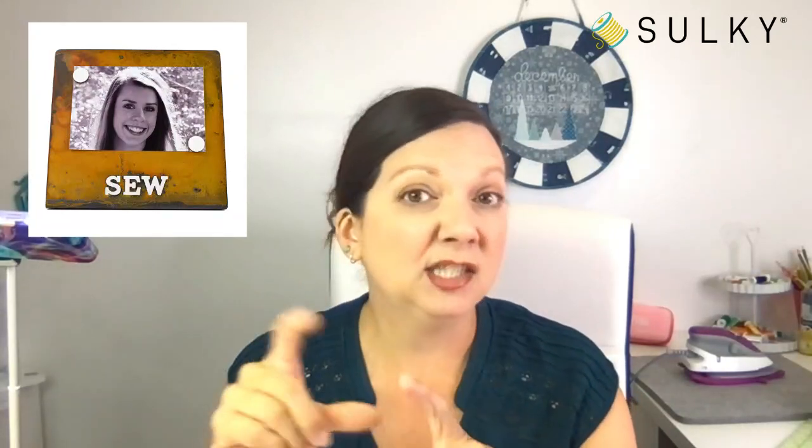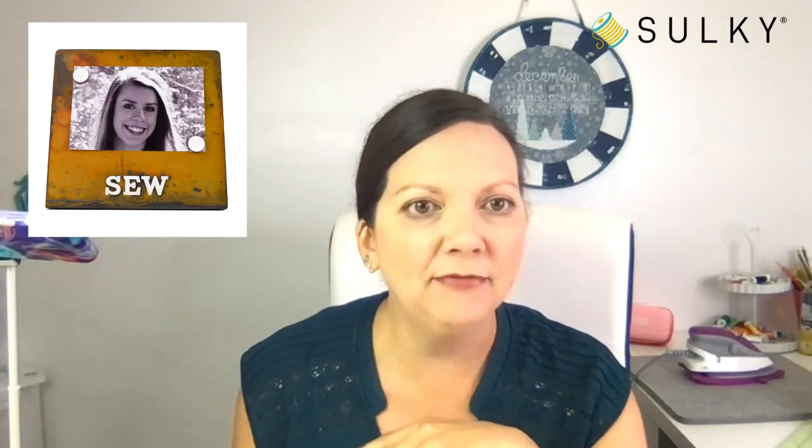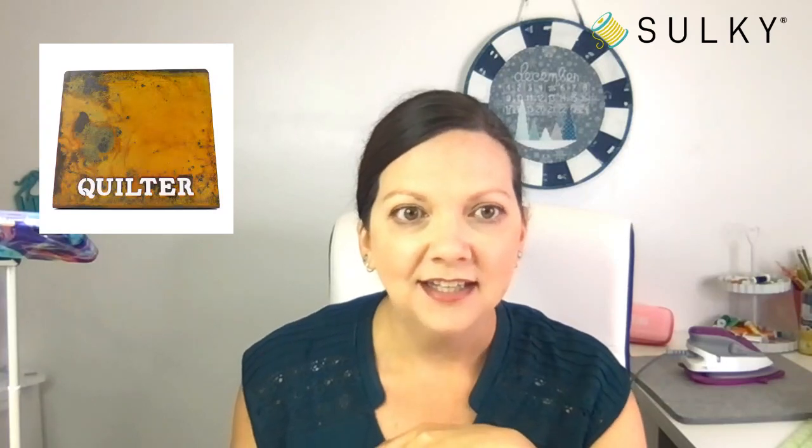Some other cute things to share — these little magnetic signs. You can put a picture on them, create a little mood board in your sewing room with a fabric swatch, thread you're going to use, an inspiration photo of the project you're creating, or portions of your pattern instructions. The magnets are sold separately. We have one that says 'Sew' and one that says 'Quilter' — super great, rustic-style signs you can put in your sewing room or use as a mood board to keep your pattern pieces and instructions corralled.